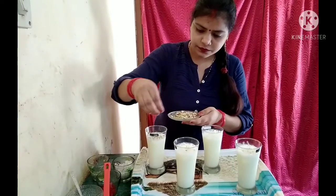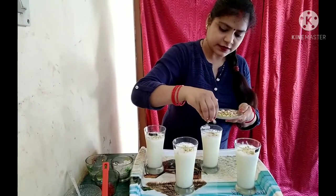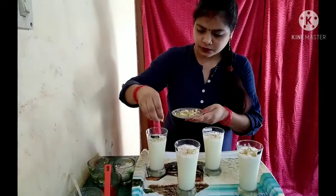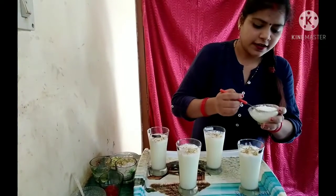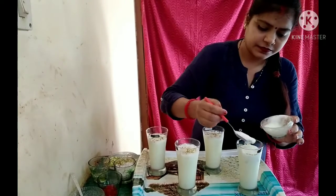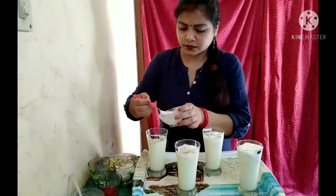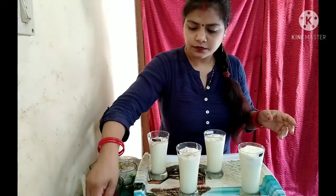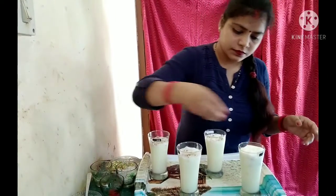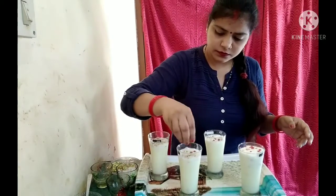Now I will make a special garnish. We add almonds, and we will make it look beautiful. Cherry on top — that is tuti frutti. This is our Kesar Pista Lassi ready!